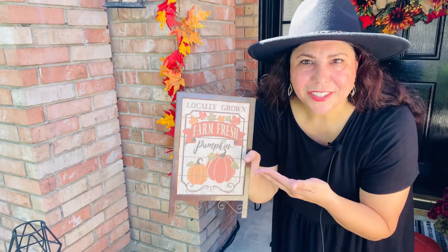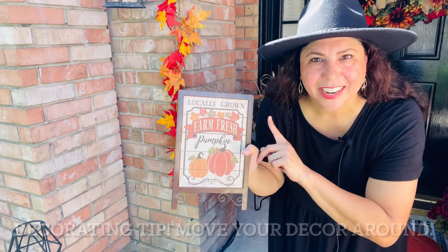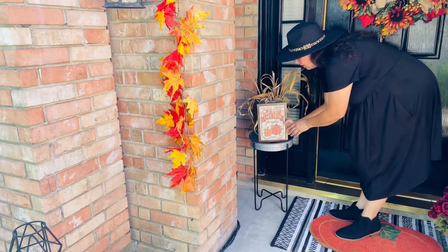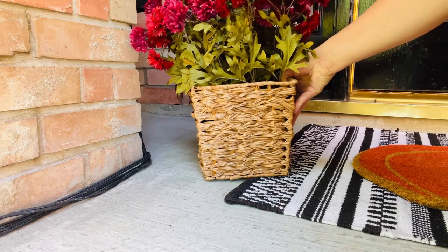Then I decided I would use this little sign that I've had for many years out here on my front porch — a place I've never used it before. I've always used it inside, but today it's coming out. To mirror my mum on the other side, I'll be adding in this one.